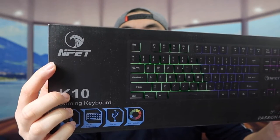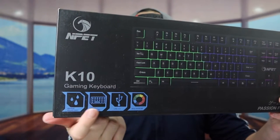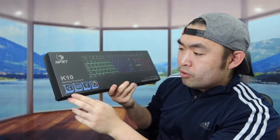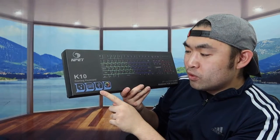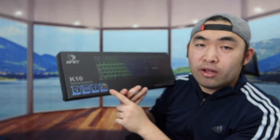Hey guys, welcome back to another episode of 'Is It Worth It.' Today we've got the K10 gaming keyboard from a brand called N Pen. The keyboard is water resistant, has multi-function support, USB 2.0, and multi-color RGB lighting.